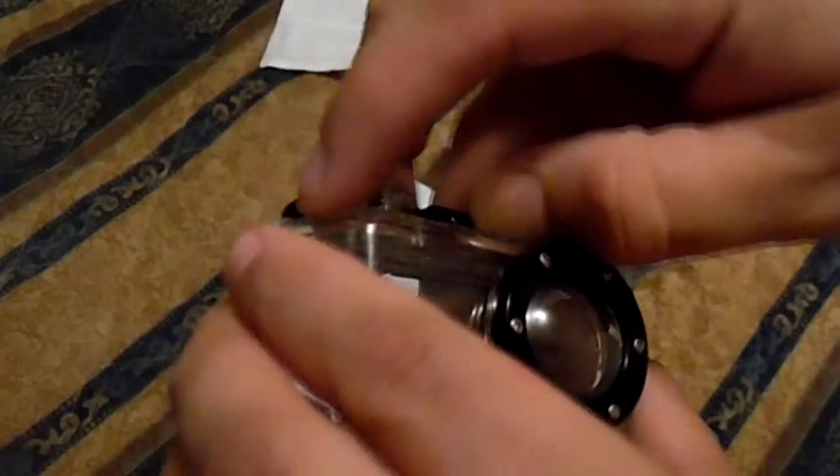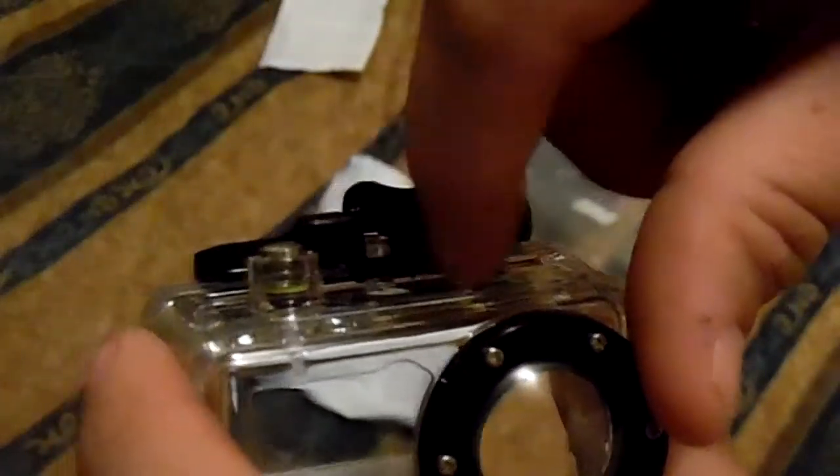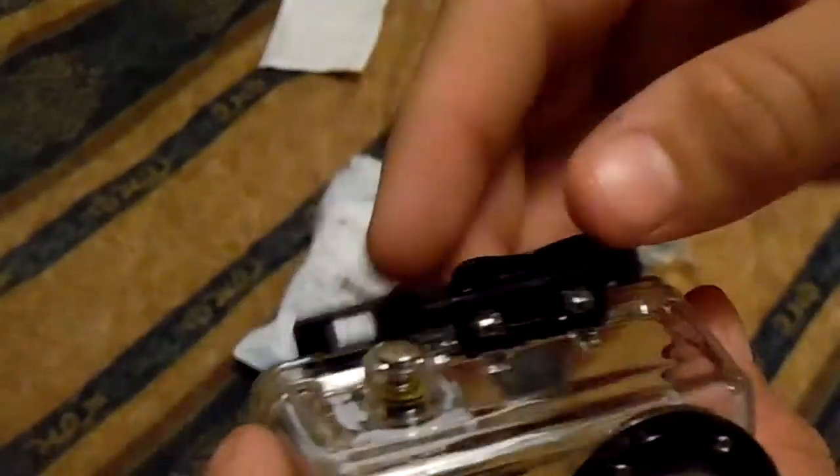The only thing that looks like it might be problematic is the clasp. Because if you look, there's no metal. Most of them have some kind of metal spring or metal bar across there to keep it stronger and keep it from breaking apart. This one is solid plastic, so it just seems like it would break easily.